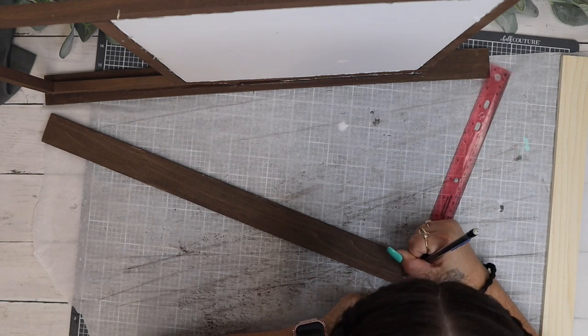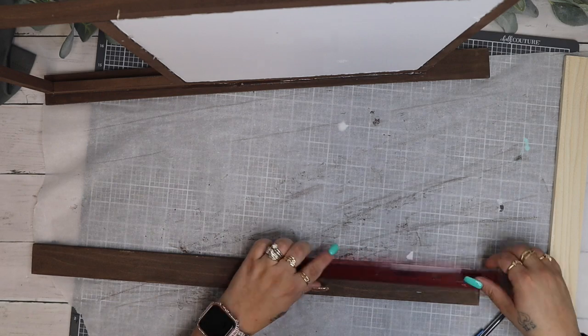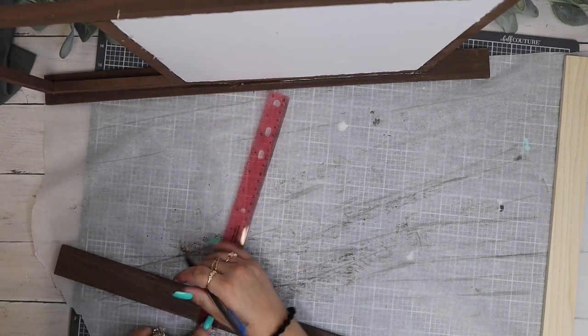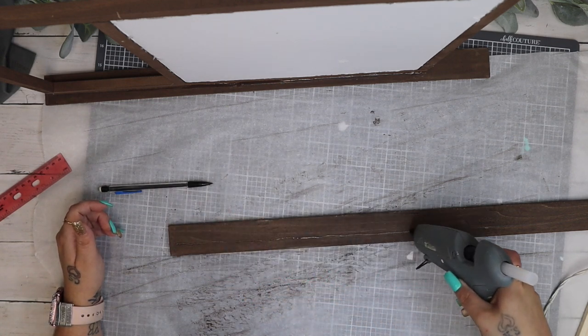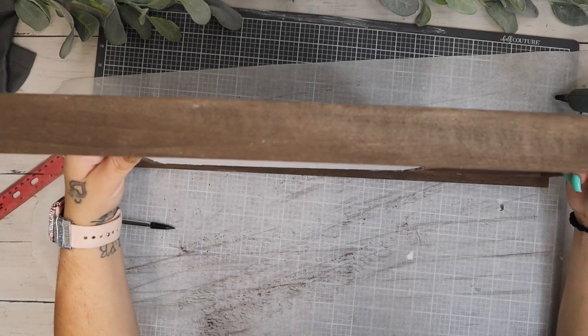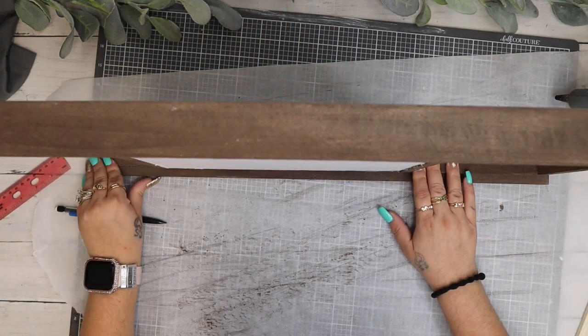I then take my roller and basically measure where it's sitting on my piece of poplar and make a mark all the way down, then make a line. That way when I go to glue the other side down, I have it glued down nice and evenly so that it doesn't look off-centered. Then I just go in with my hot glue and I glue that down.